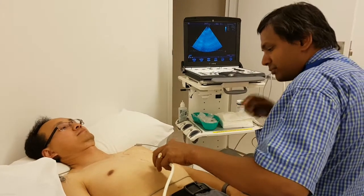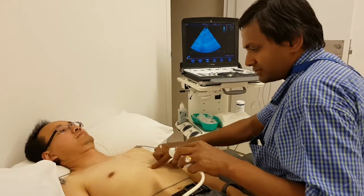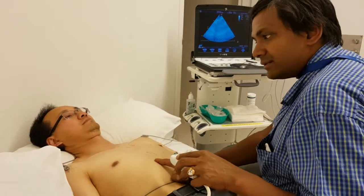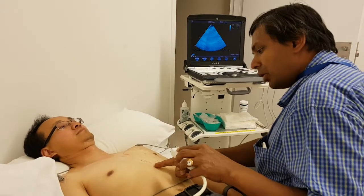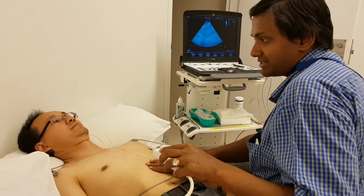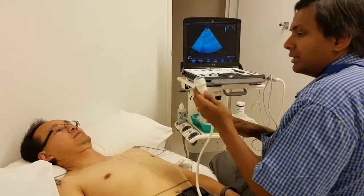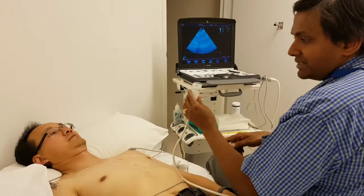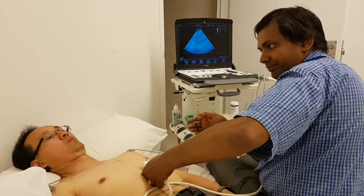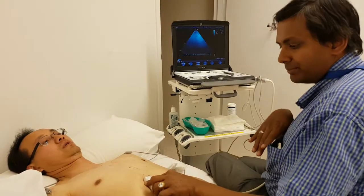With the subcostal, there is not much movement — you just keep the probe at the xiphoid sternum, just below that. You go slightly to the right side of the xiphoid sternum rather than the left, because on the left side you have stomach which may have gas, and on the right side you have liver which is vascular and allows the ultrasound beam to go through. You should not have any part of your finger under the probe, because you need to almost angle the probe on the patient's abdomen.